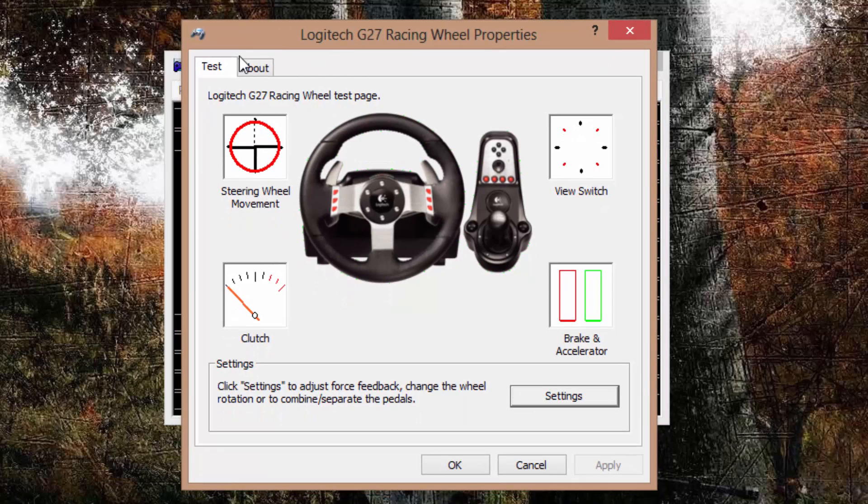This is where you want to make sure your wheel is working. You've got your steering wheel movement, which should be set to 900 degrees. You've got your braking and accelerator — if you put your brakes fully down it should go fully down. You'll also notice the LED rev lights come on, and when you're flooring it they will flash.